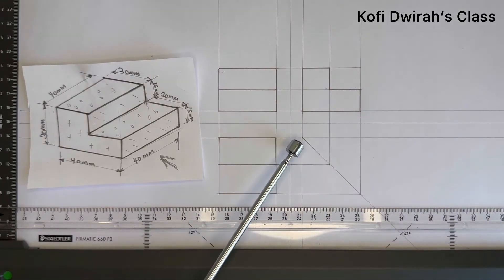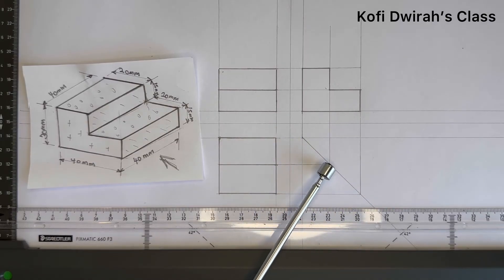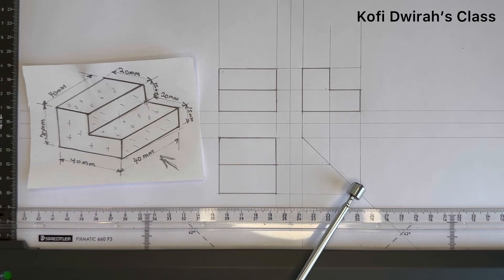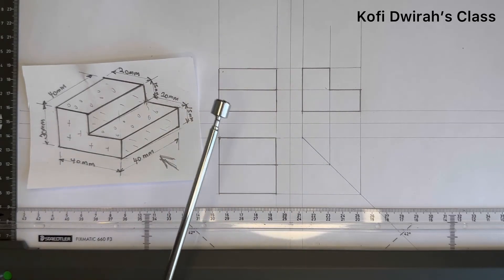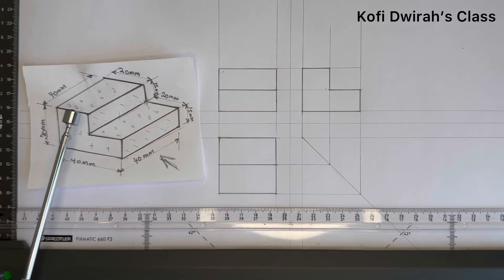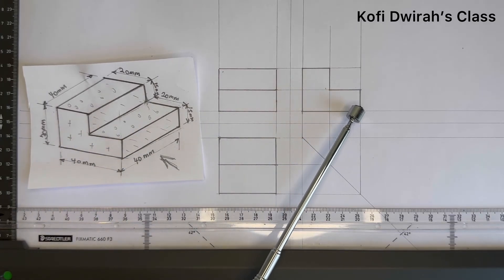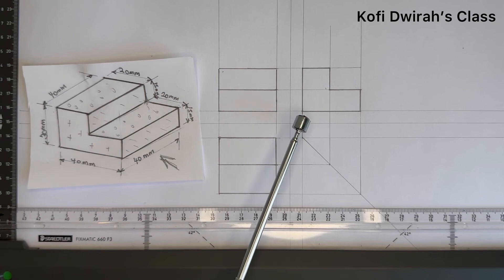With your 45-degree set square and T-square, you draw this line at 45 degrees to this side. Then you extend these lines and they go up with your T-square and set square. Then you look at the figure — the distance from here to here is 30, so you join this 30. From here to here is 15 — the lines are already there, so you join up to this end. Then you join the distance from here to here and close this to get the end view or the end elevation.